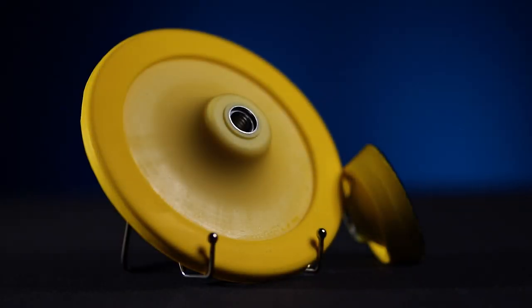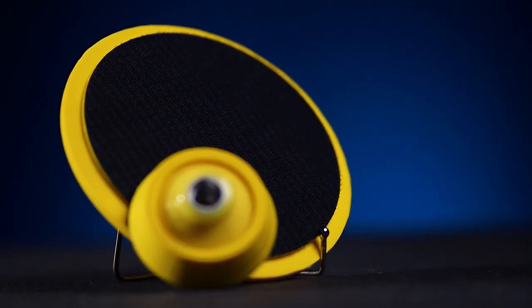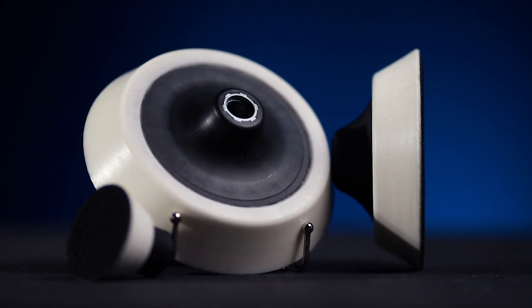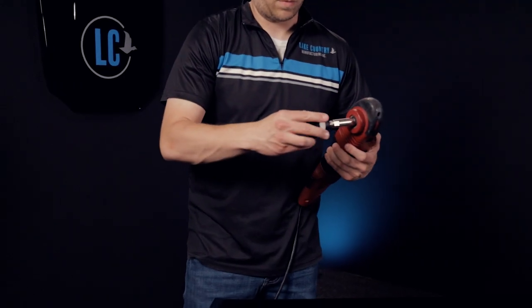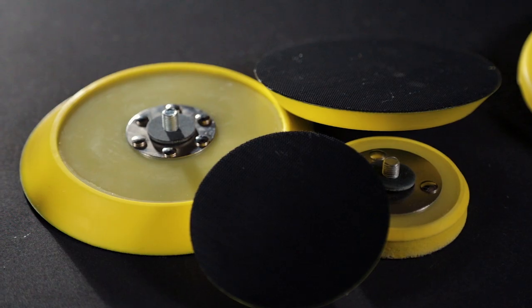The yellow urethane rotary backing plates are made of a high strength material that helps absorb the heat created while also allowing for flexibility over buffing surfaces. The white, ultra-dense urethane in our extra soft rotary edge backing plates is extremely durable and can easily glide over all surfaces.